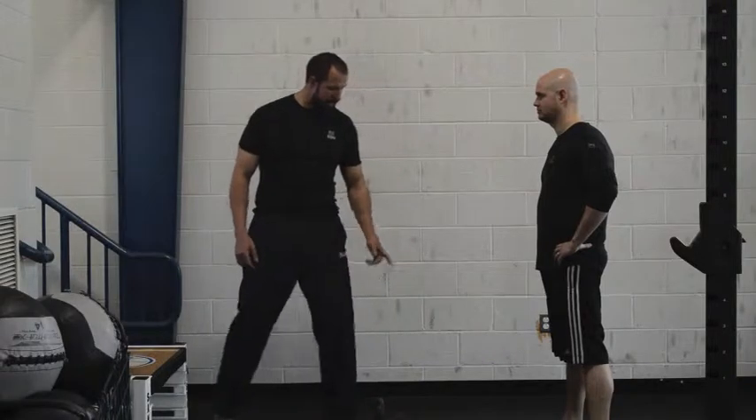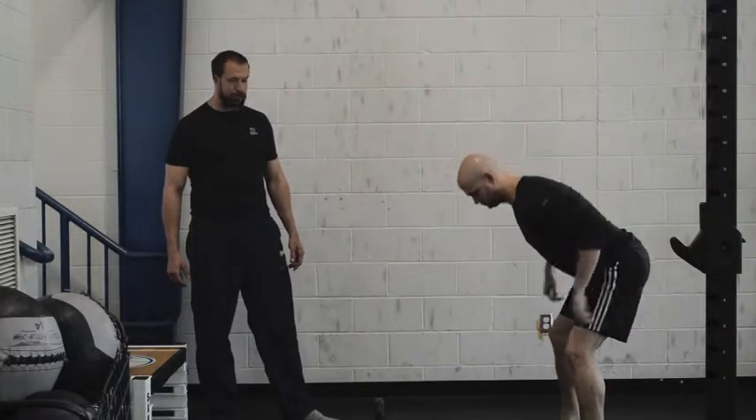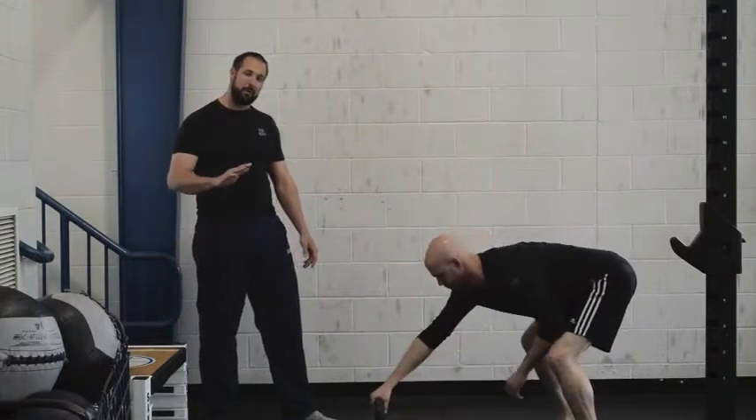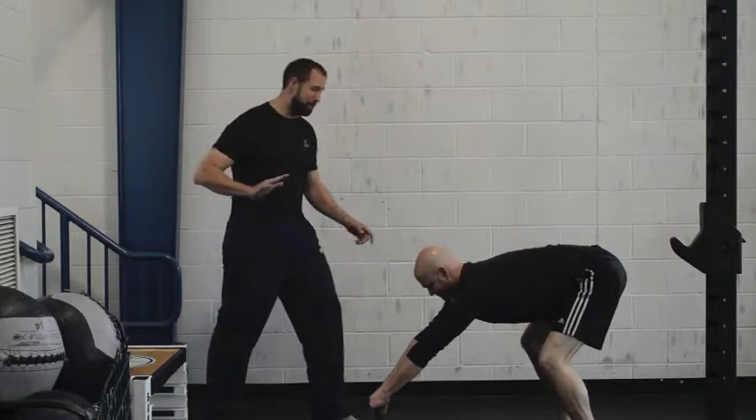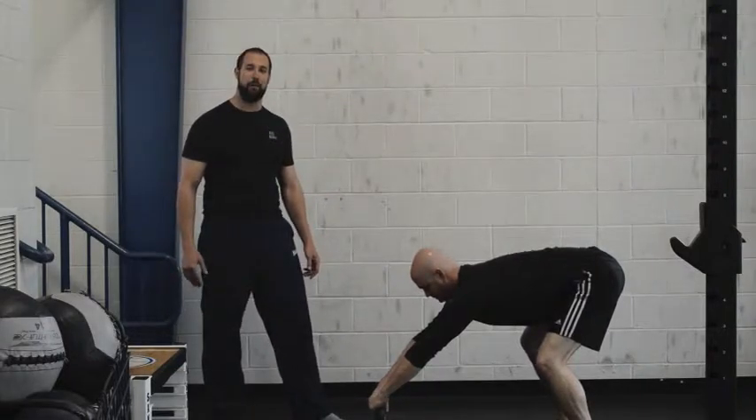So what I'm going to ask Joe to do here is go ahead and reach out if you're going to set up for a swing. I'll let him do two swings. And then what I'm going to do is gently — sometimes aggressively — but I'm going to start by gently pushing the kettlebell down for him.